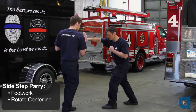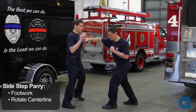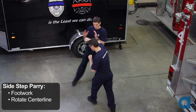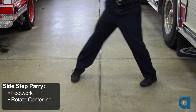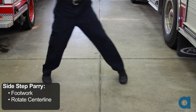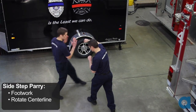In every case, we also want to rotate our centerline away from the attacker. Rotating our centerline is important for a couple of reasons. One, it presents a smaller profile to our attacker, which may make us harder to hit. Two, many of our vital targets are found along our centerline. Turning our centerline away from the attacker makes us less vulnerable.